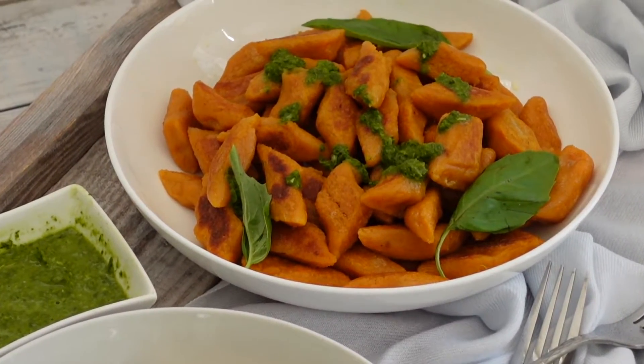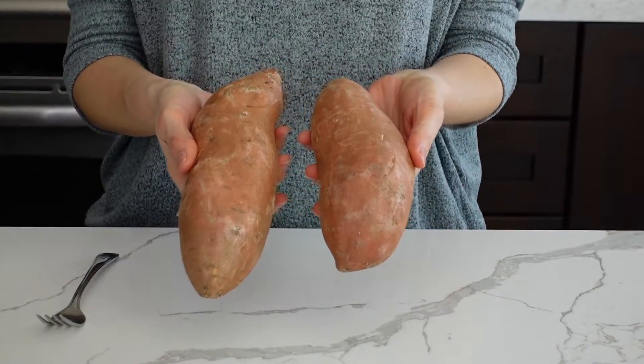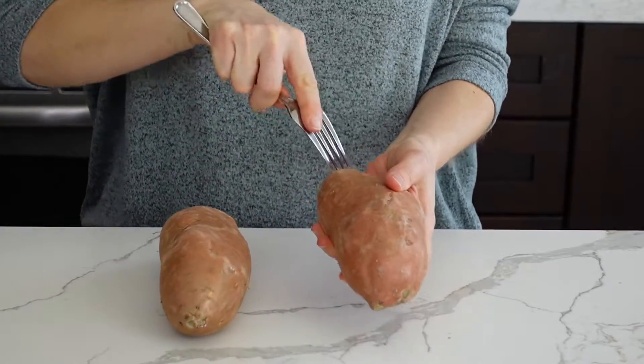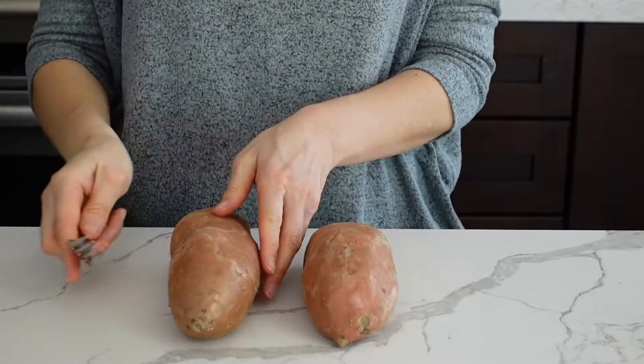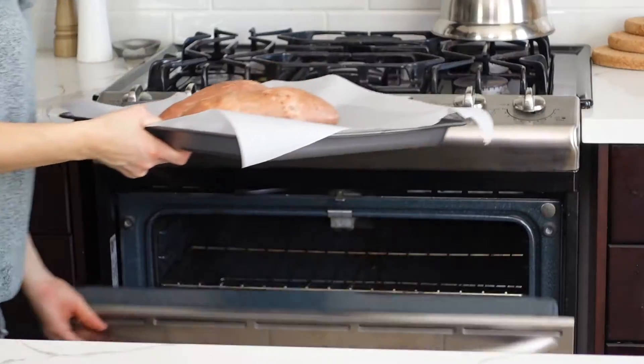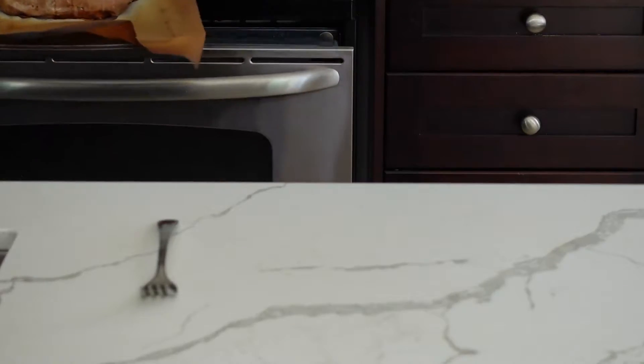First I'm going to prick two medium-sized sweet potatoes a few times with a fork and bake them in the oven at 424°F for about 45 to 60 minutes. Make sure they are about the same size so they bake evenly. You don't want to boil them — watery potatoes require more flour, resulting in dense gnocchi, so baking is definitely best.